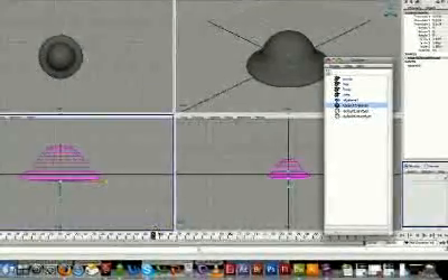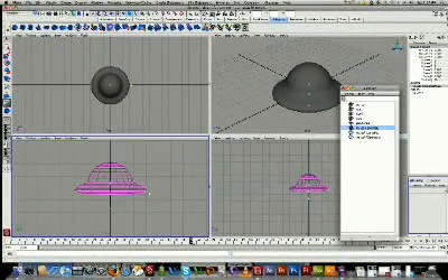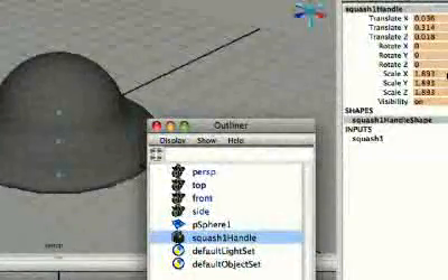The trick here is to press S — I'll just press S to keyframe my squash handle. You can see up here it's gone to a salmon color.